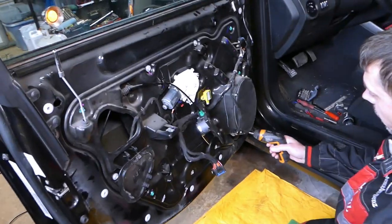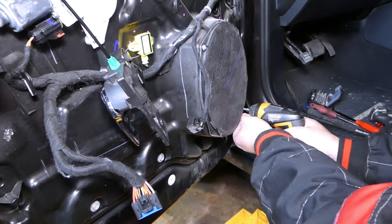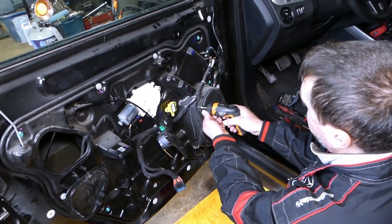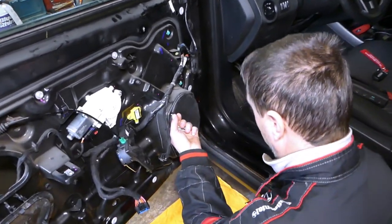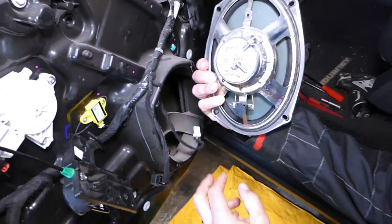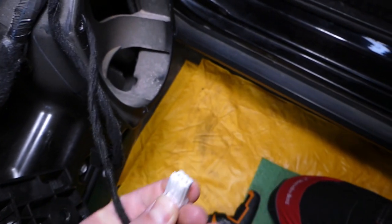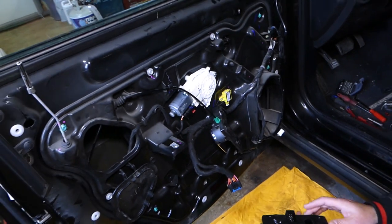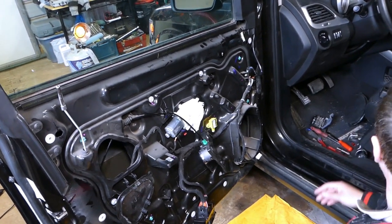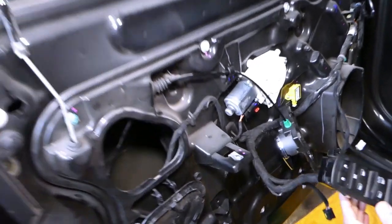With the Torx 20 bit, the next step is to remove the speaker. Disconnect the speaker wire by pressing down and pulling it out. After that, we need to reinstall the window switch and bring the window down to the point where we can disconnect it from the regulator, so we need to turn the ignition on and start lowering the window.